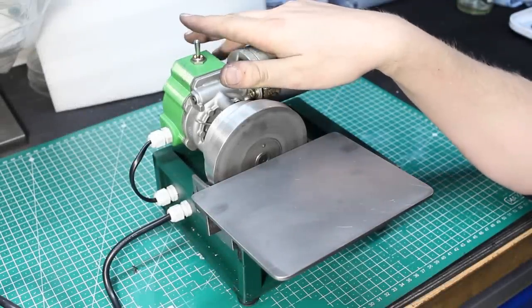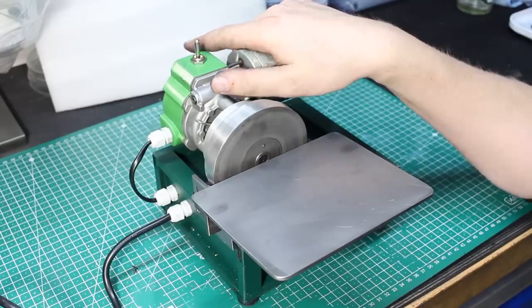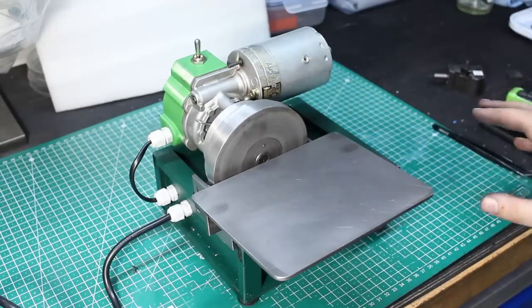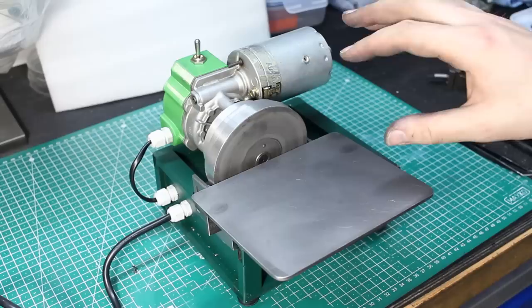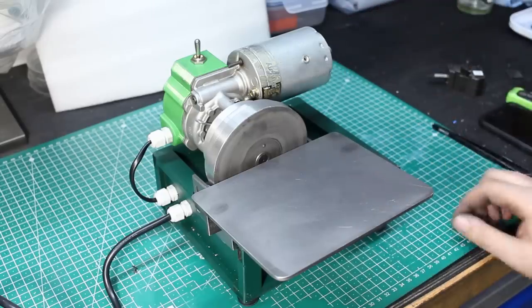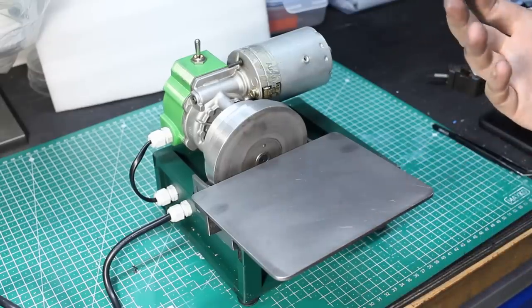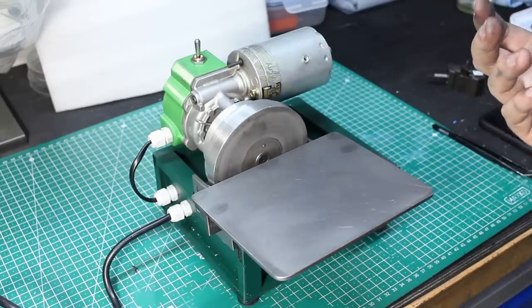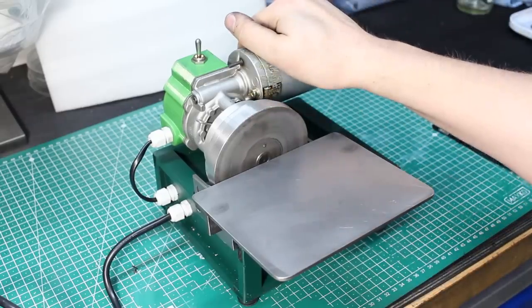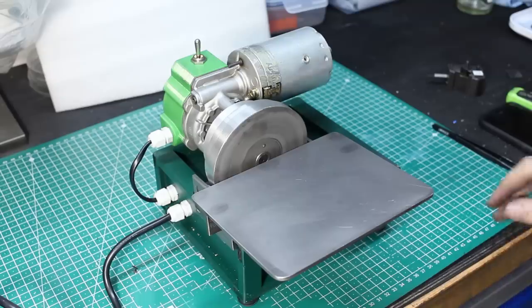I want to talk about this contraption here. This is a slow speed carbide grinding and lapping machine, very much like an AccuFinish grinder. You can look up those via Google. They're basically a very slow running bench grinder with an adjustable table and some accessories. They are a little bit pricey if you want to buy them new, but in the end I didn't and I cobbled together this thing.